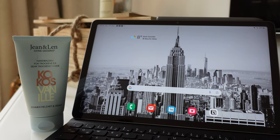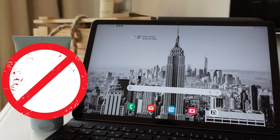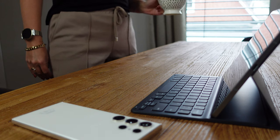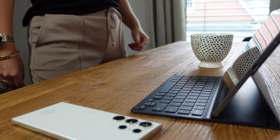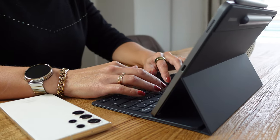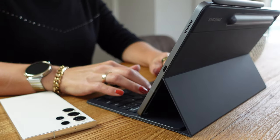So my hand cream stays at home from now on — and so does the charger, because with the 8000 mAh strong battery I easily get through a day with 10 hours of surfing and note writing. And within two hours, the device is also fully charged again.